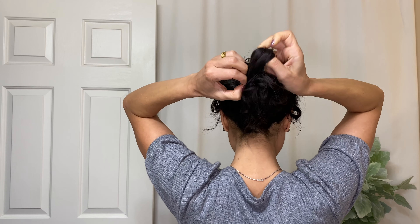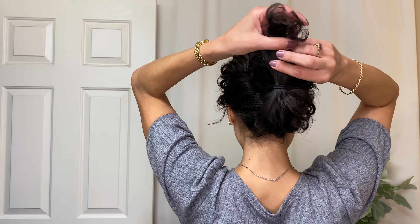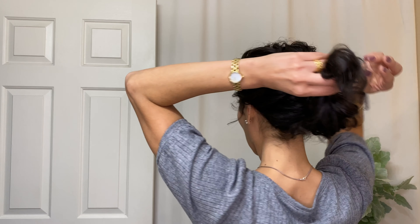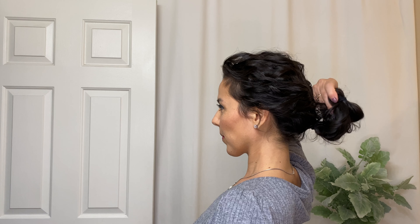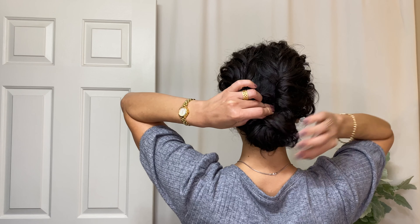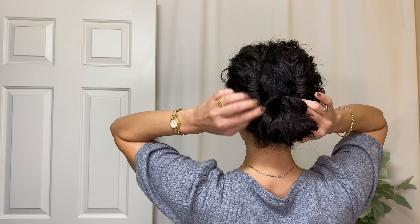My hair is long, so I'm going to add another ponytail holder to the ends of my hair. This helps keep all the hair in place so it doesn't unravel out of the lower bun, and it's going to be a roll-up bun — rolling it up and into that little V, the crook of the twists above.